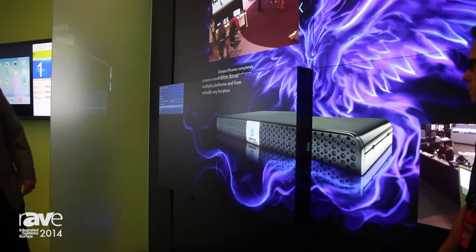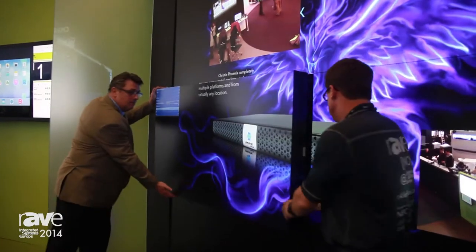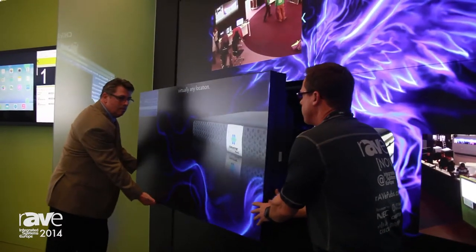What's more exciting is what we're announcing here — front accessibility in our cube line. This is the first of many models that will feature front accessibility, so you can take your cube and actually install it directly against the back wall. You don't need to allocate additional space for maintenance — it's all done from the front.